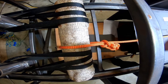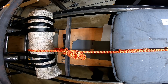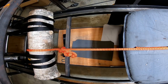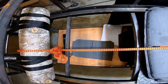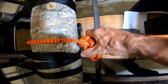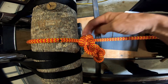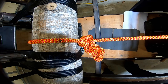Let's see what it looks like after we tighten it up. It's got about 200 pounds on it right now, and it appears that's cinched down. So let's break it.